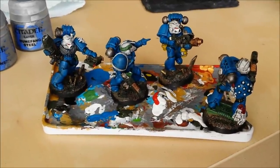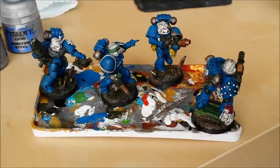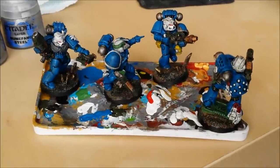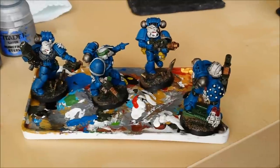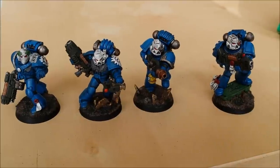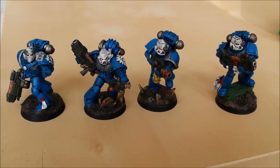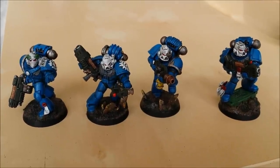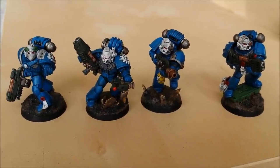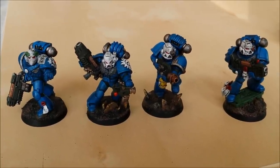Wash is done — a nice coat all over the model. Wait a couple of hours for it to dry; it needs to be completely dry before we highlight up from here. It doesn't have to look pretty at this stage because it will once we start highlighting. When the oil dries it leaves a shiny effect which is really nice for metallics, but not so good for armour and plain colours like the blue. So now we're going to paint back up on top of the blue, ignoring all the cracks and crevices.